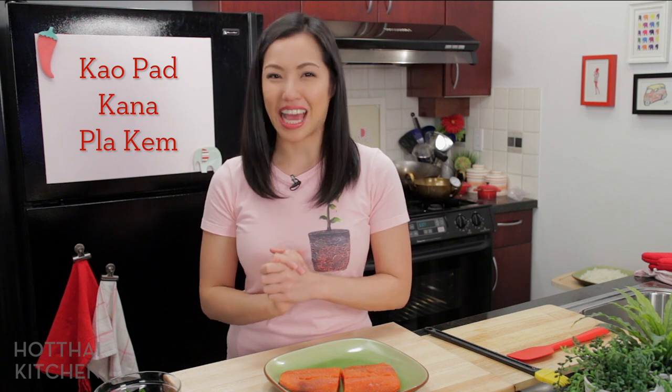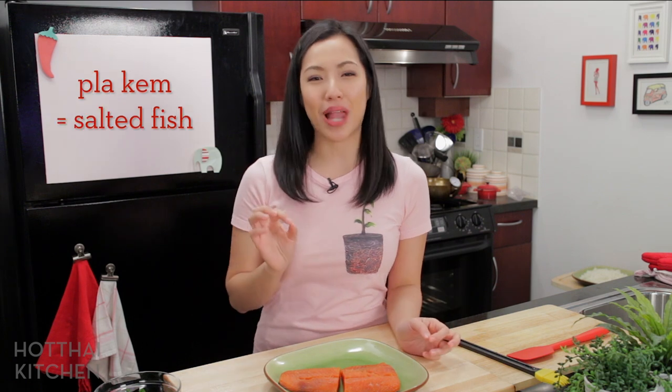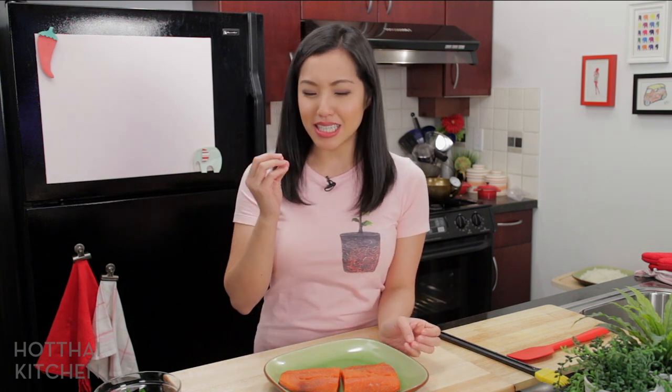Hello, welcome to Hot Thai Kitchen. Today I'm making a dish called Khao Pad Kanaa Blakim. Khao Pad is fried rice, Kanaa is Chinese broccoli, and Blakim is salted fish. This is one of those simple rustic dishes that Thai people have all the time, and it's such an easy dish with so few ingredients. I'm constantly surprised by how good it is every time I have it. Let's get started.